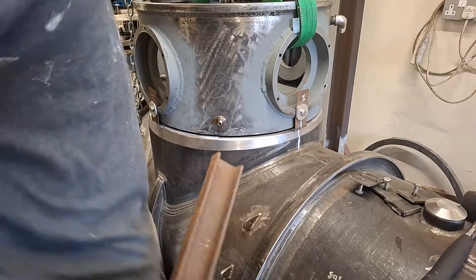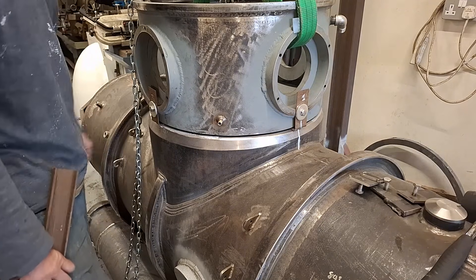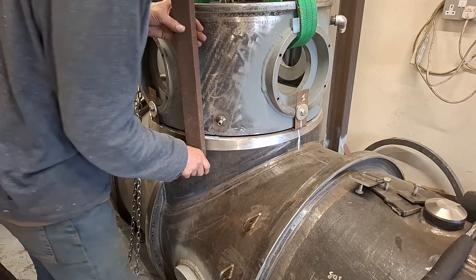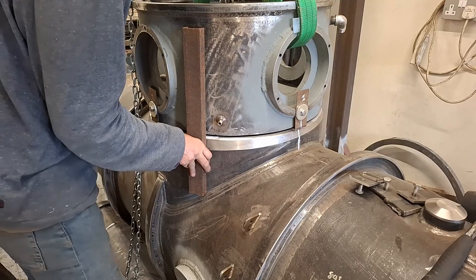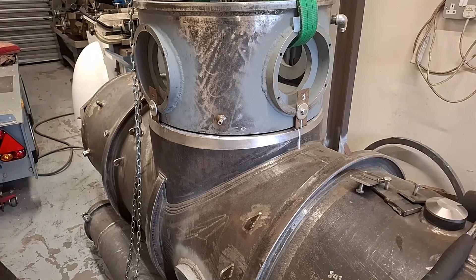I've been pushing and shoving and jiggling this around and I'm 99% sure it's in the right place, but that's not 100%. So what I'm going to do is make a little adjustable thing out of this piece of channel, just to get it into exactly the right place.